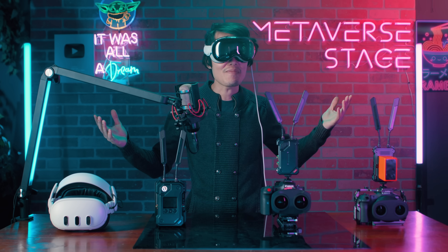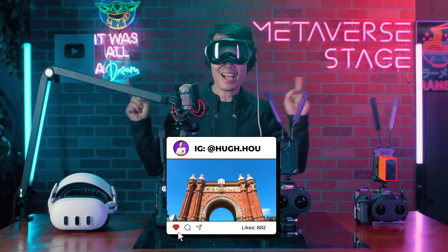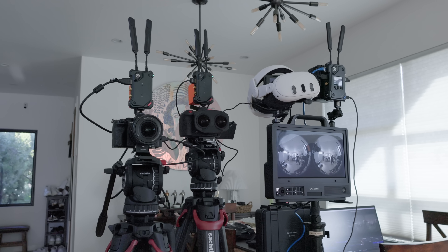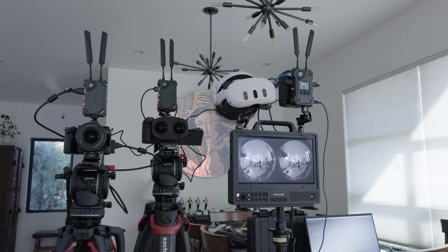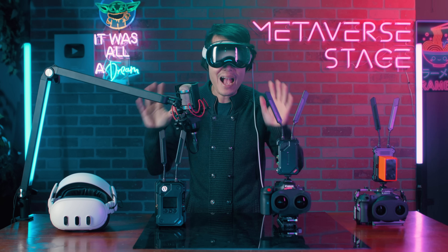Hey, what's up everybody — it's your boy Hugh, the crazy immersive filmmaker and tech wizard, back with another episode of the Immersive Camera Workflow Tutorial. And this one is a big one. We're talking about real-time wireless on-set preview with zero noticeable latency, a minimal setup, and rock-solid reliability.